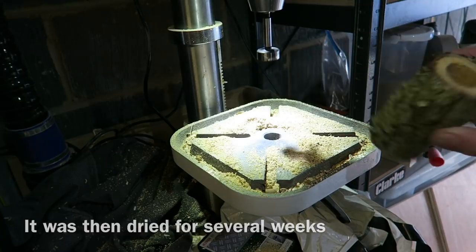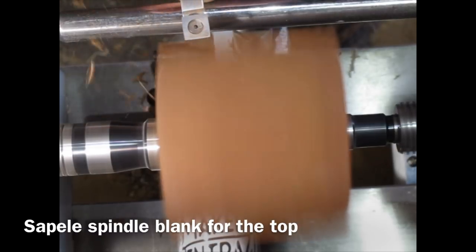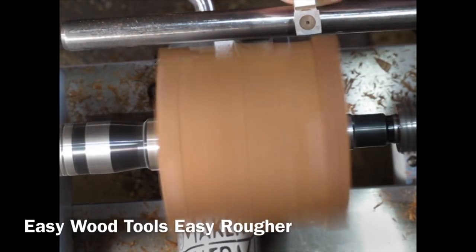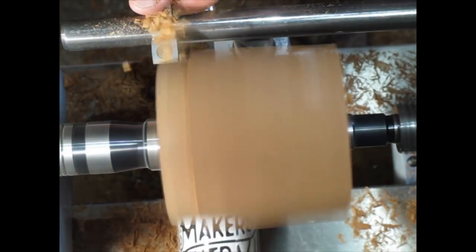There we are — you can see it's a tube. Here's a sapele spindle blank, made out of gluing several bits of scrap sapele together. I'm using an Easy Wood Tools Easy Ruffer here to bring it not quite round — I just want the diameter to match a tube I'm going to use for the mould.